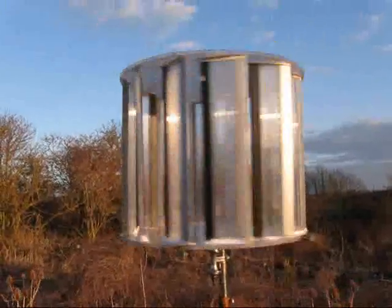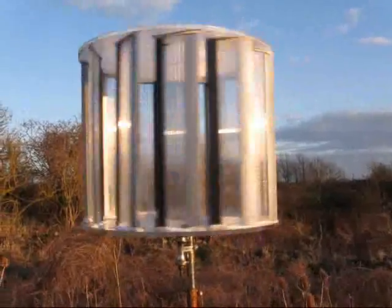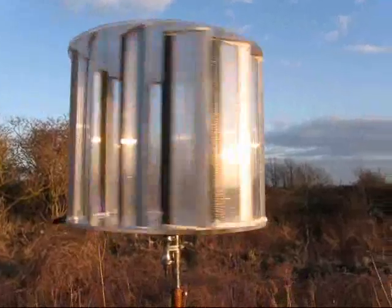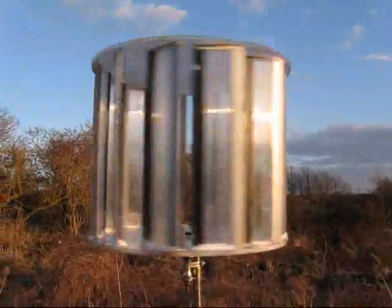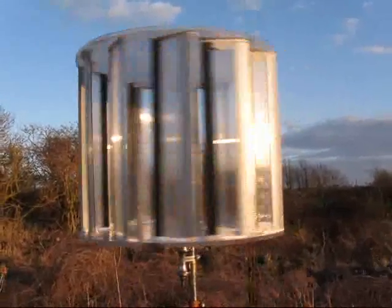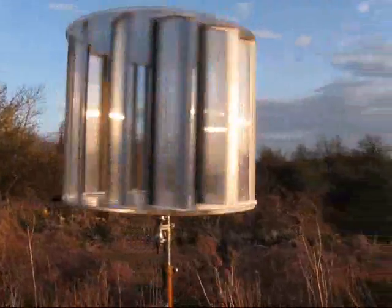In order to get any power out of this — it's about two feet in diameter — I probably need to scale this up to be at least double the size. But more than anything else, the video just shows the use of material.